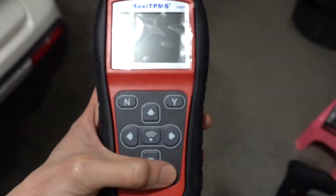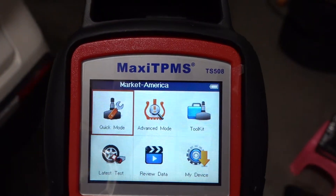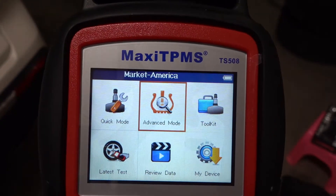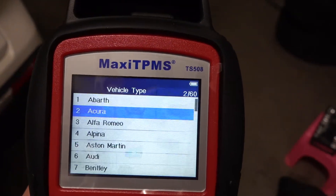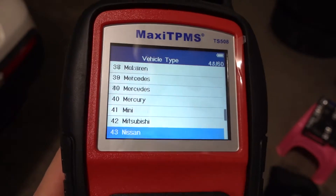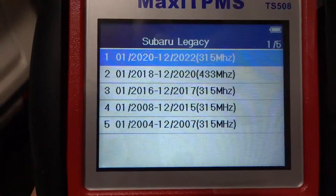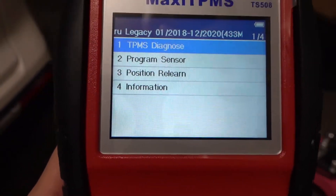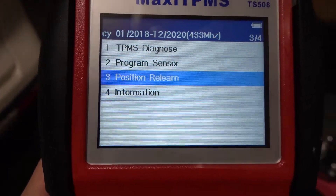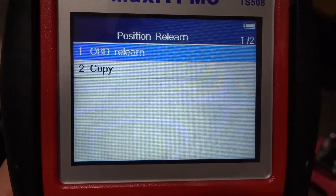I've got the Maxi TPMS TS508 by Autel. Let's turn this on — it comes on right away. I'm going to go to advanced mode, then select the car. The key part is you're going to select position relearn, and you're going to use OBD relearn because we're using the OBD cable.